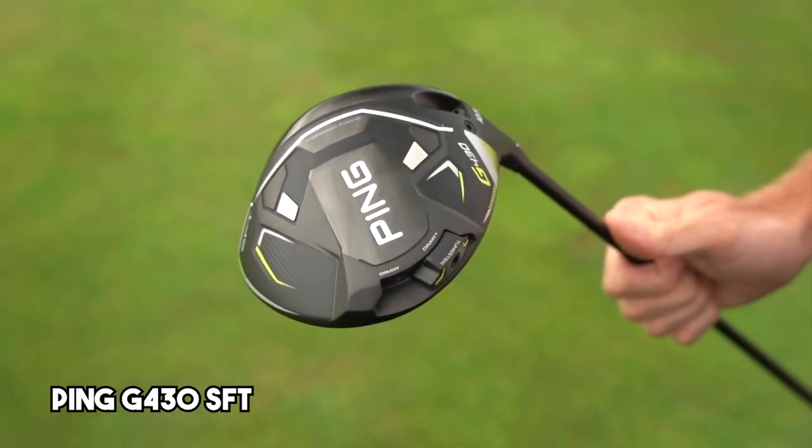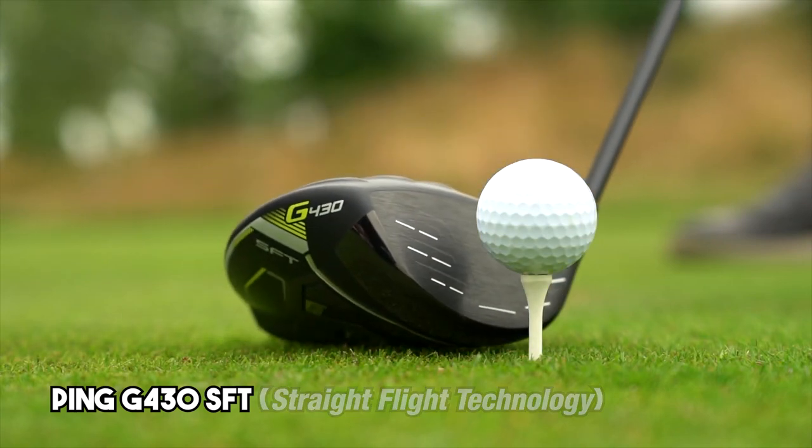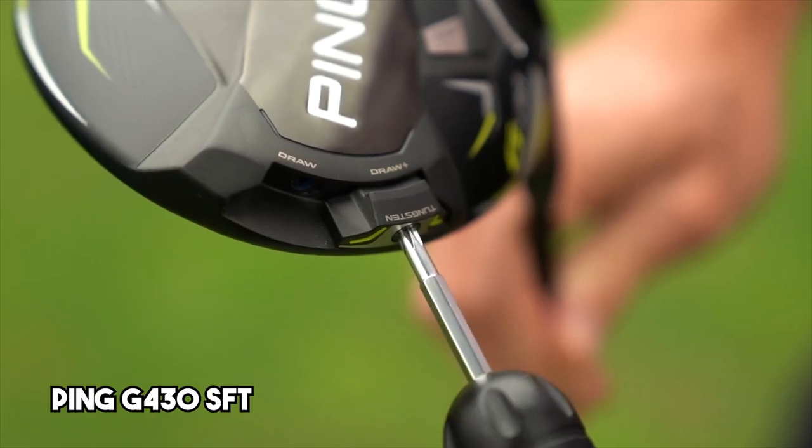And lastly, we have the Ping G430 SFT. The SFT stands for straight flight technology. The way it works is that there's a weight in the back of the head that you can adjust towards the heel, which will help you minimize your slice.